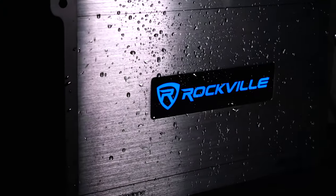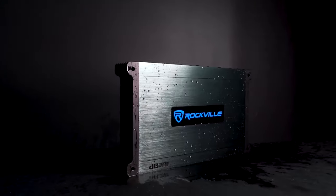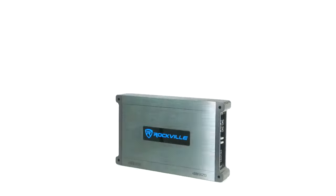So if you're looking for a powerful, sleek, and versatile two-channel marine amplifier for your setup, look no further than the DBM25 from Rockville.